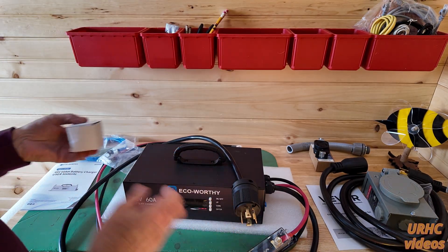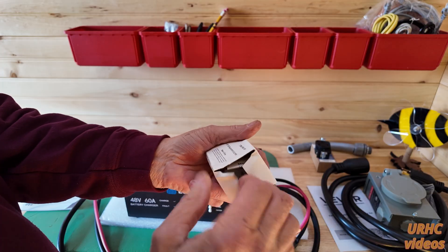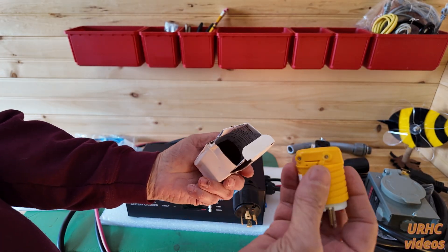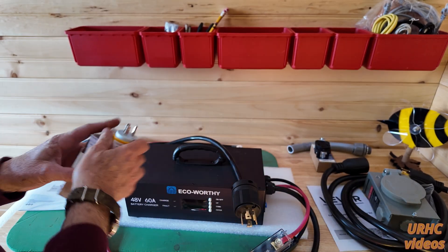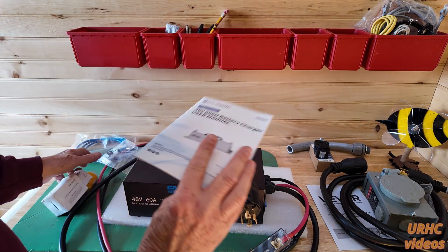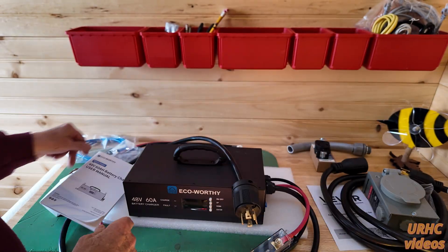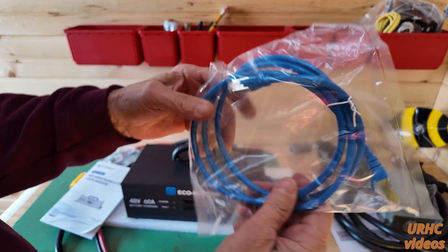It's a 48 volt 60 amp charger. It does come with a 110 volt plug, but it'll only put out half the power if you run it on that. It came with a nice manual, it's got communications in it and you can talk to the batteries.